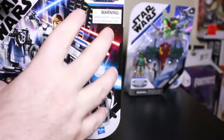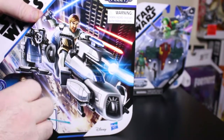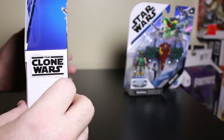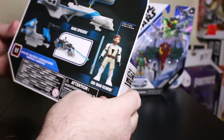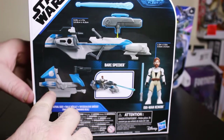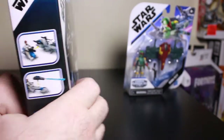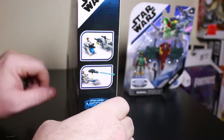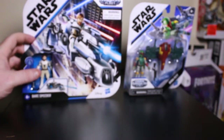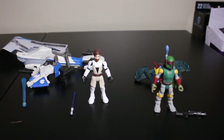On this one we got the artwork right here in front, and a window box for the figure. He's from the Clone Wars saga — Obi-Wan Kenobi. Got the back here showing his bike and the figure, a little bit more artwork of the figure. So I'm going to open these up and we can see what they are all about.